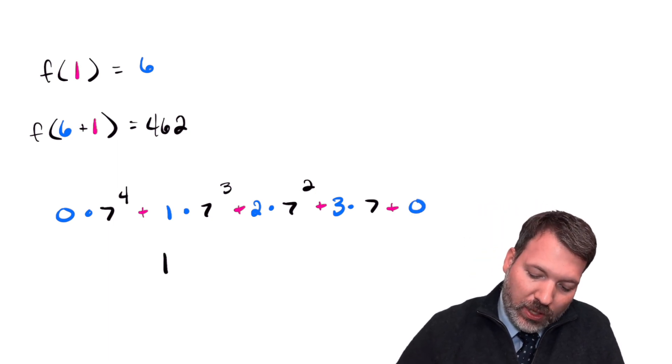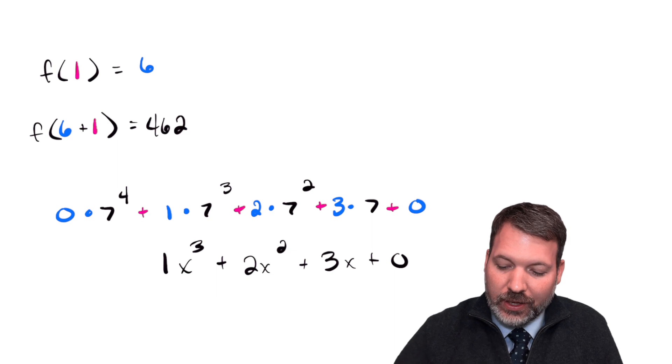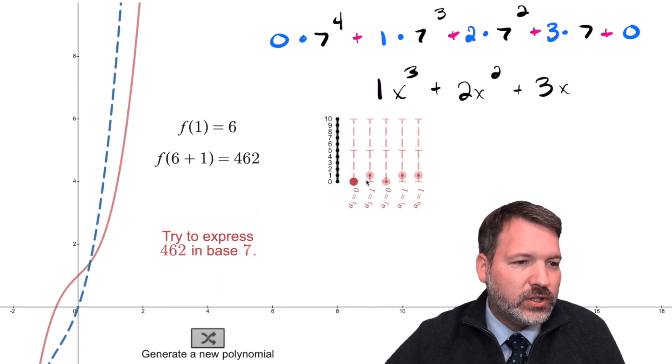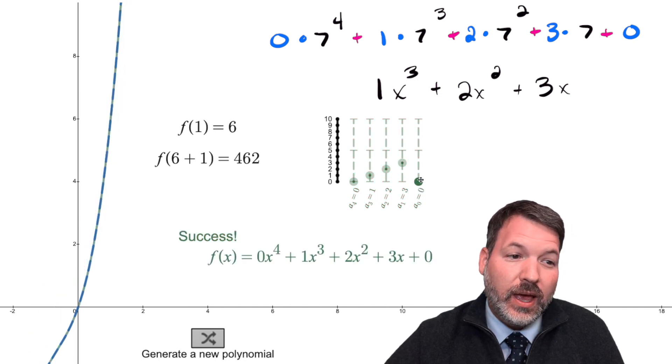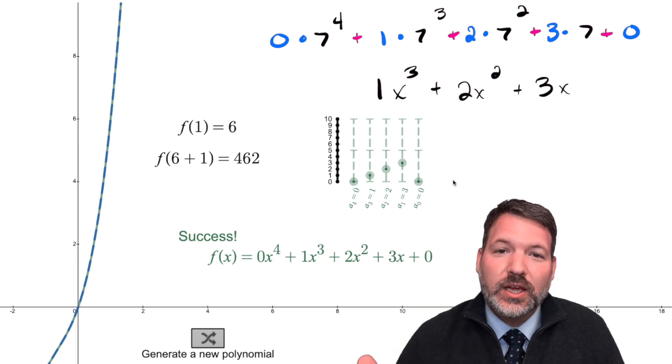That tells me this polynomial should be 1x³ + 2x² + 3x, with no constant term. Taking these coefficients to our little machine — one x³, two x², three x's, and no units — and there it is: success.